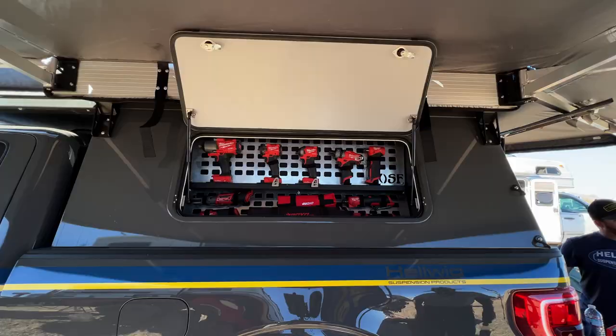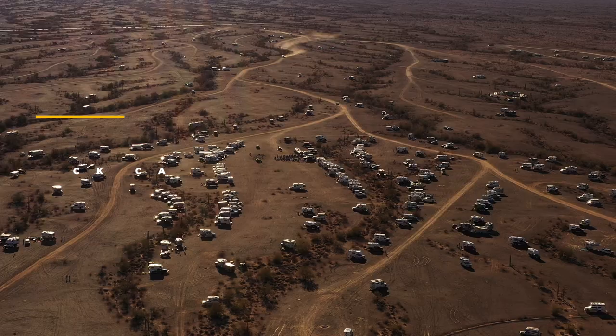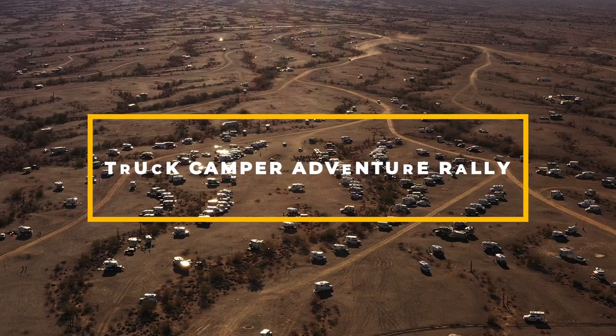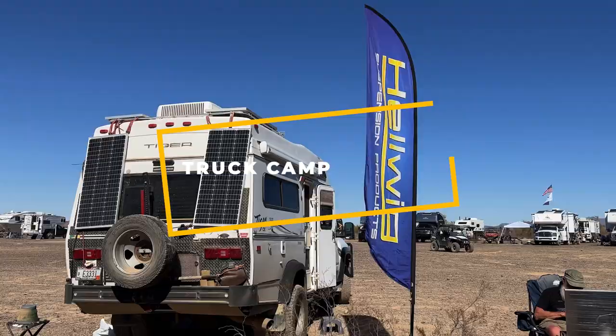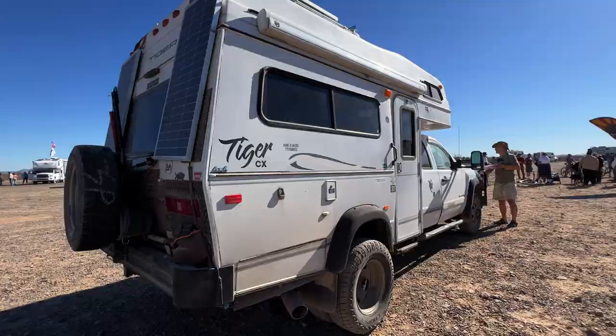Hey guys, I'm here with Mike Hallmark from Hellwig Suspension Products, and we're going to be working on a little bit of a project. What you see behind us is our double duty — a 2021 Ford F-150 set up as my mobile install unit. We are at the 2022 Truck Camper Adventure Rally in Quartzsite, and we have a very special opportunity. We actually have a customer that purchased one of our sway bars and lives full time out of their RV.